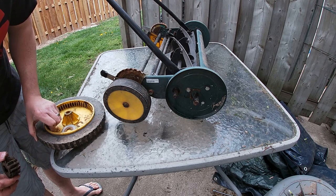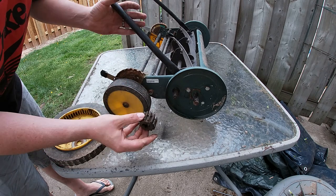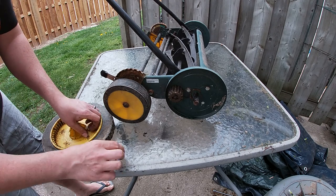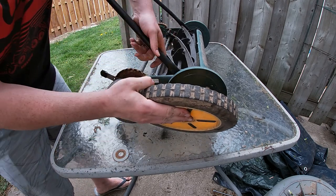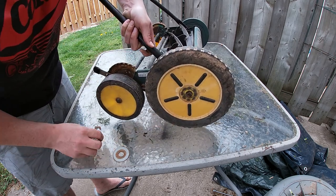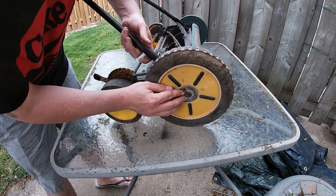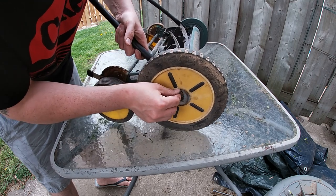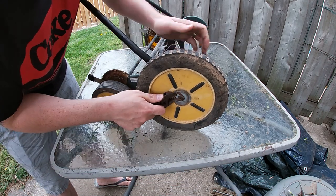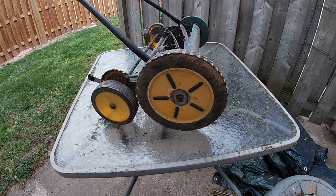All there's left to do now is put everything back together. Make sure you remember which wheel went on which side. You have your metal piece with your shaft there, you put your gear back on, place your wheel, then your washer, followed by your clip — and same on the other side.